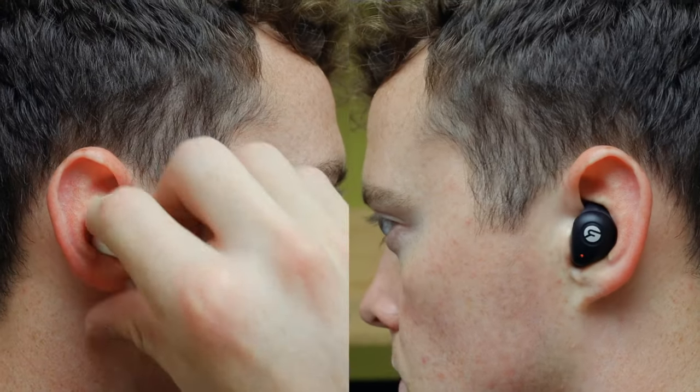AirPods sound better. Let's get into the mic quality. So now we're going to be testing the mic quality of both. I've got my phone connected to the AirPods Pro Gen 2. We're going to be using crowd effect noise from this giant speaker and we'll see how they do.